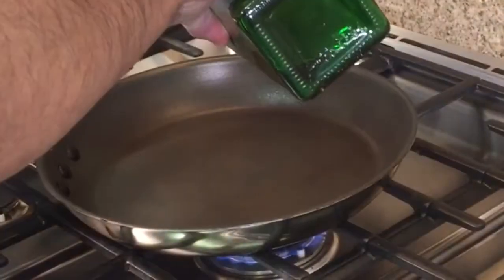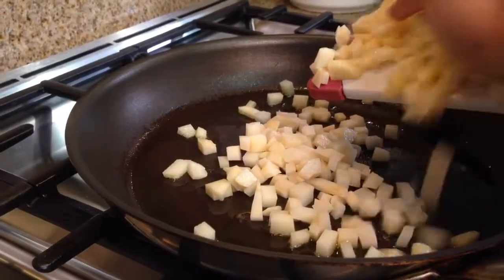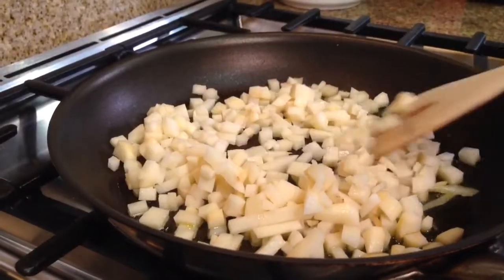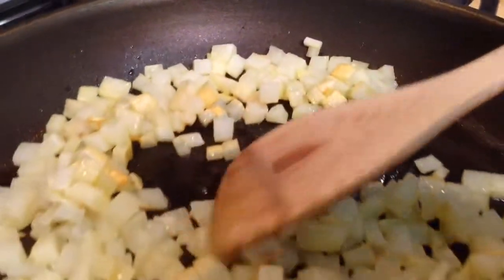Then we heat up a pan until it's hot and then we add the oil. We're going to cook the potato first. Put the potato in the pan and be sure to spread them out evenly so none of them overlap. The reason we put in the potatoes first is because it takes a little longer to cook. Putting it in first ensures that the other ingredients don't get overdone.